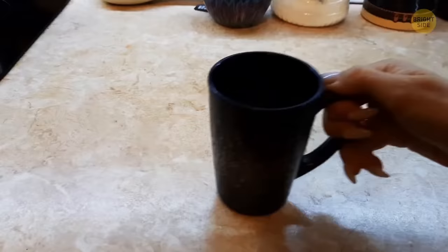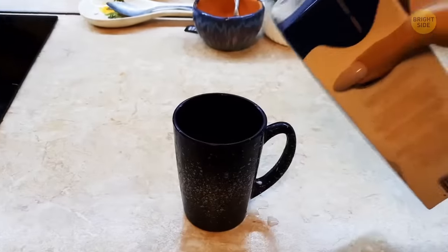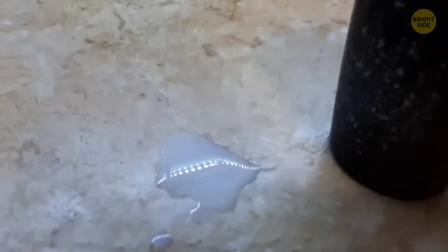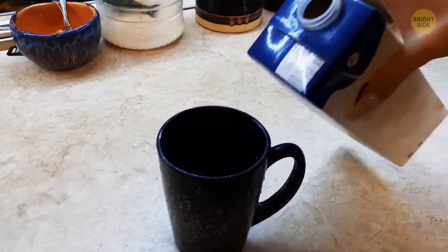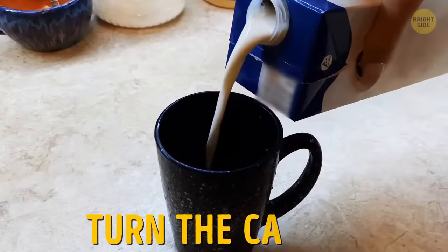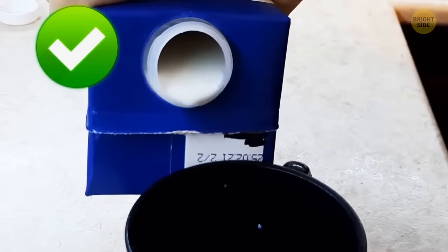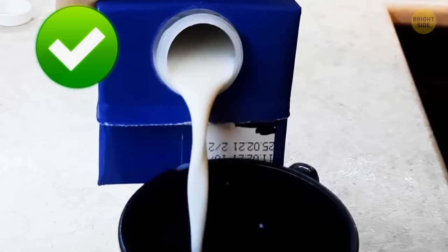There's no need to cry over spilled milk. Pouring milk out of a carton can sometimes lead to messy accidents, unless you use this simple trick: turn the carton around and pour it out that way. It may seem weird, but once you try it, you'll never go back.